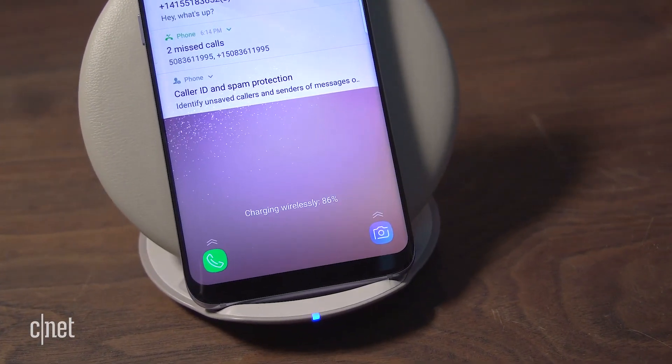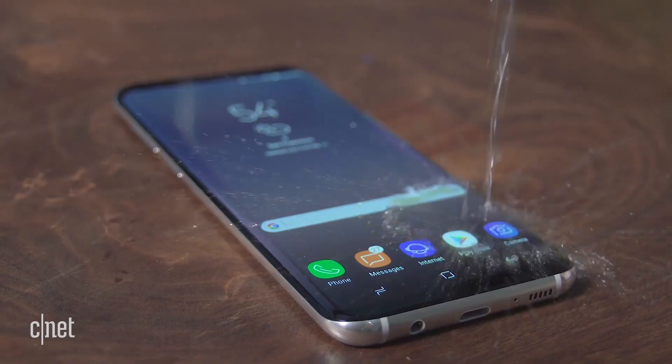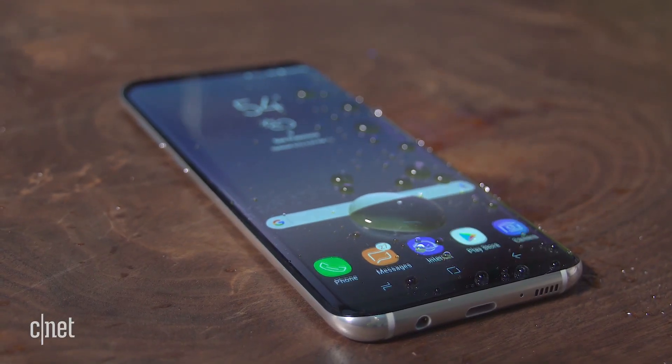A lot of the other elements could remain the same, including battery, storage capacity, screen ratio, waterproofing, and ability to charge wirelessly.